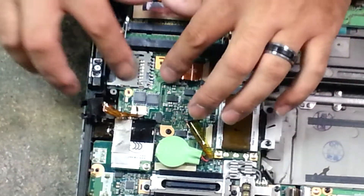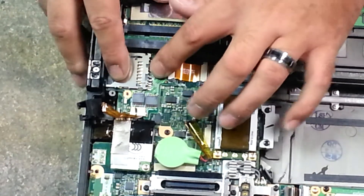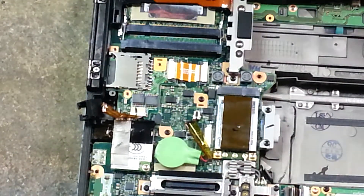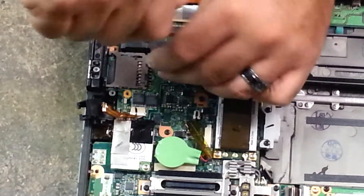Then you just slide that under there. You can see how it doesn't wobble — it kind of locks in there so it doesn't move around too much. Then you just replace your screws.